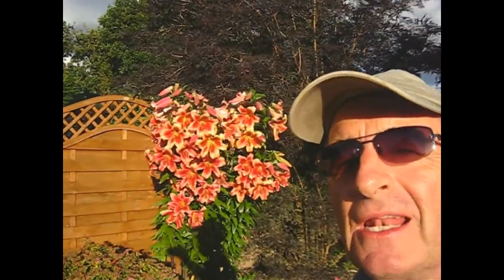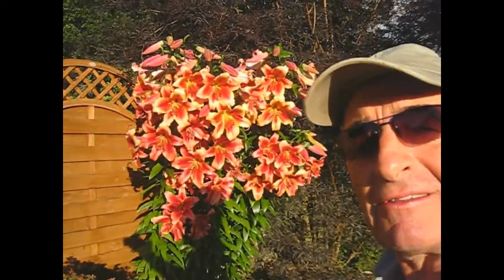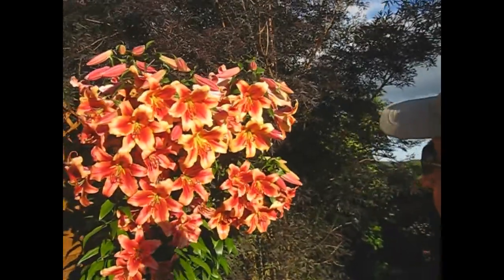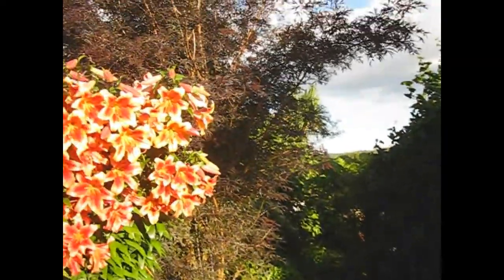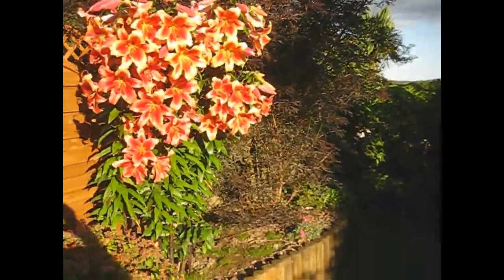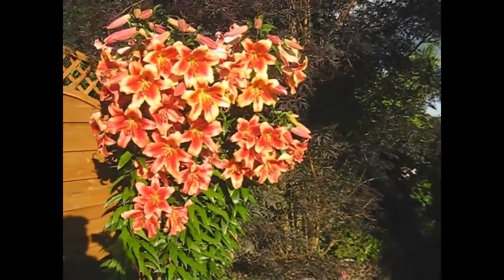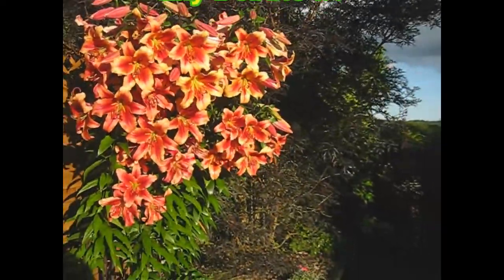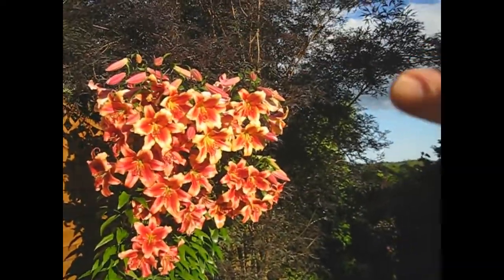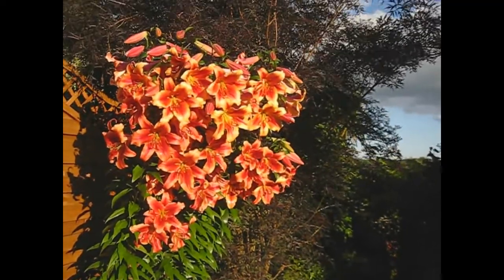It's knocking on towards eight in the evening and there's a light breeze but a lovely perfume hanging on the breeze from this year's tree lilies. Don't they look gorgeous? We've been waiting since last July for this to happen and they've really come on well this year. It's got to be at least two meters high. Just a few more buds to open up yet on the top and I think with that dark-leafed elder, that Sambucus behind, it shows off the reds and the oranges of that tree lily.